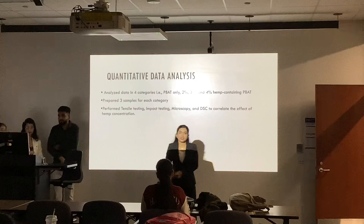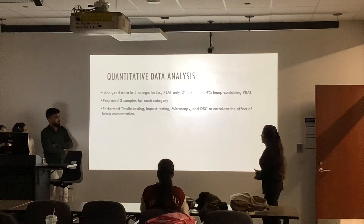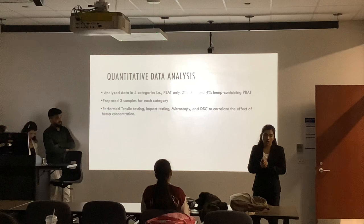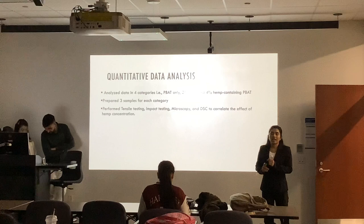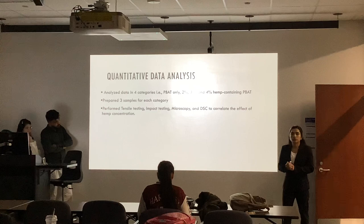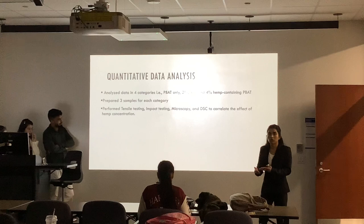Thank you. Good afternoon everyone. I am going to talk about the data analysis, the main part of our project. Here is the quantitative data analysis which we did. We had done the experiment and tested our samples in three machines: tensile testing, impact testing, and microscopy. At the end of the project, we decided to work on DSC as well. For each category, we performed three samples — for 2%, we had three samples and ran our experiment on that basis.